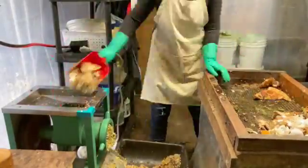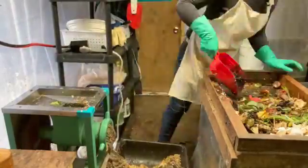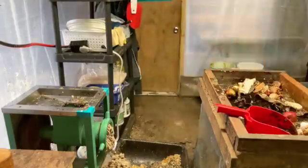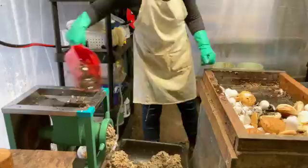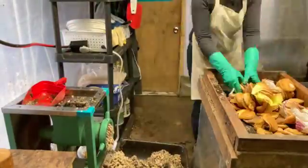Fun note about the bone crusher — even though it's called a bone crusher, it will crush your soul if you try to put in bones like beef femur bones, or anything larger than a little pork chop bone essentially.